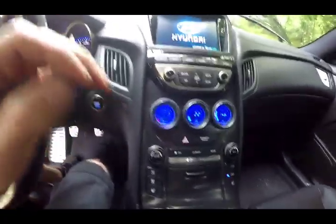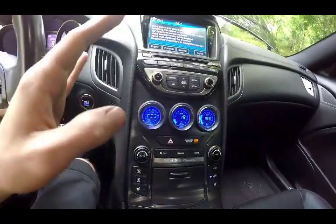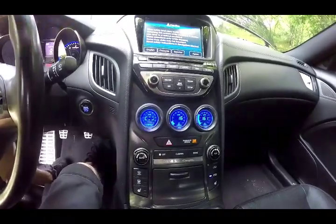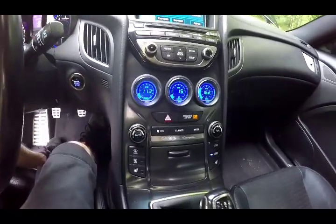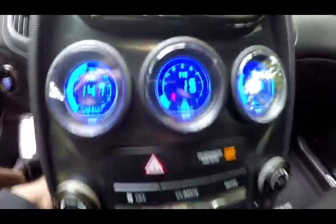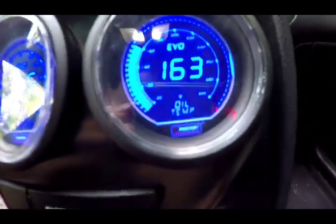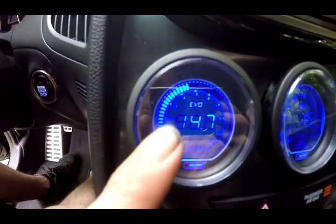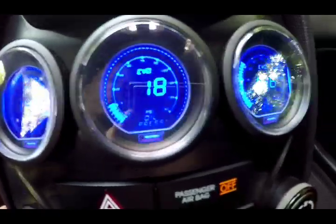One thing I did notice on startup: you'll hear it humming — don't be alarmed. I'm guessing it's just the oil pump pushing oil through the oil cooler. It sounds like a weird almost supercharged hum slash whine. Here are the Pro Sport gauges — we're sitting at 15-16 psi, then we've got the temperature gauge, and obviously I've had the air-fuel gauge hooked up for a while now.